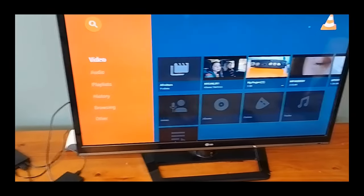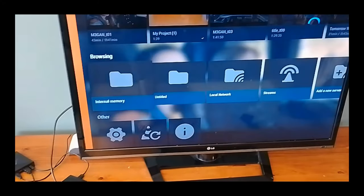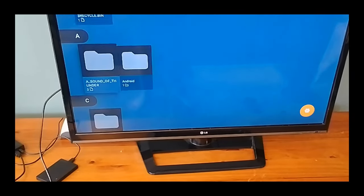So the movies show up. To watch the movies from the hard drive you need to go down to browsing and then select the drive's name — in this case it's just called untitled. And there we go, movies suddenly show up. I've got a heap of movies on here.